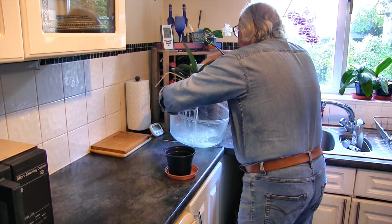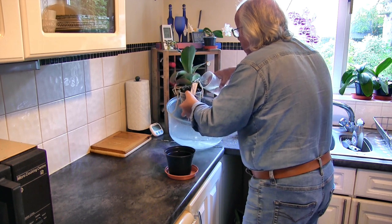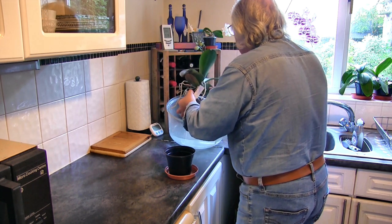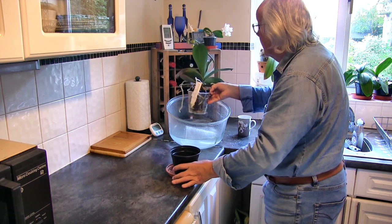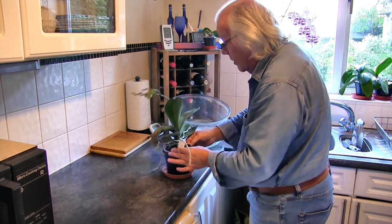Some people worry about making sure they water the aerial roots — I don't bother, quite honestly. On large plants like this I'm pouring water into the pot and not getting any water near the crown of the plant, so I don't have to worry about that sort of thing.